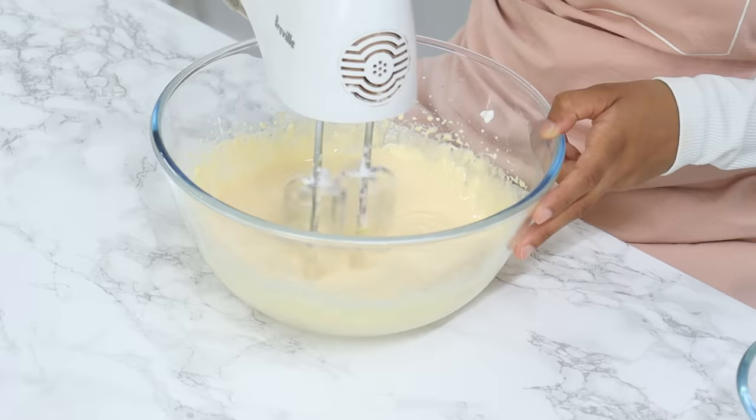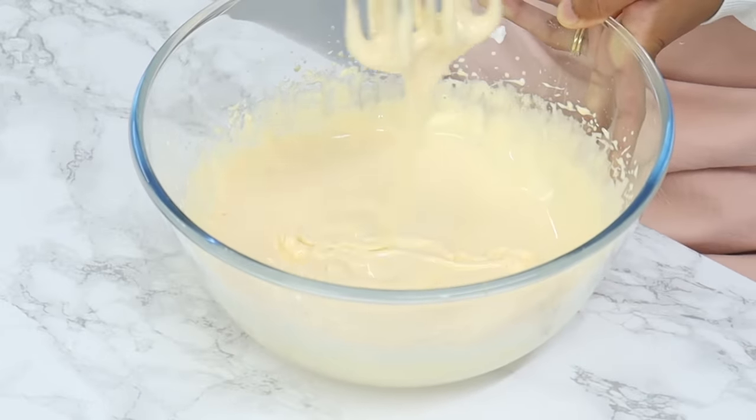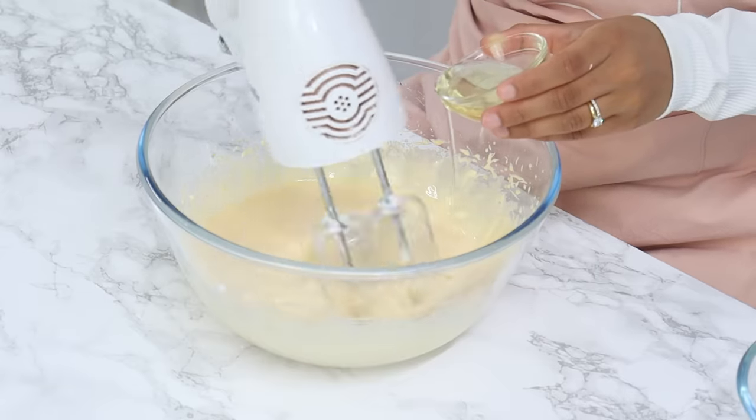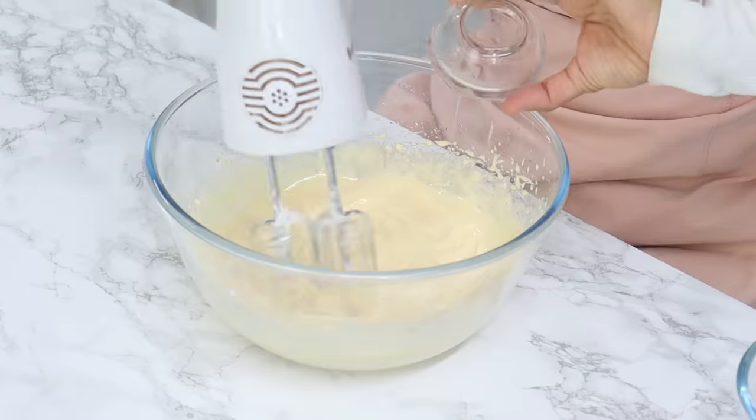Once done, your egg yolk mixture should be thick and you should be able to create ribbons with it. Next, stream in two tablespoons of unflavored vegetable oil with your mixer on medium speed, and mix until well combined.